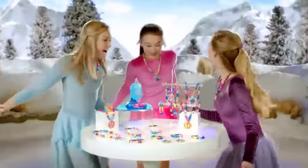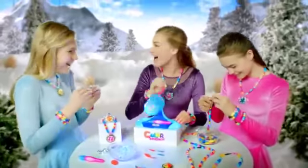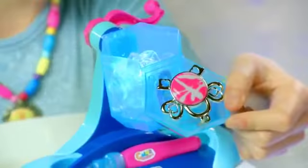Color Splasher! Introducing Color Splasher's Ice Station, designed with water and ice to create gorgeous jewelry. With the Color Splasher's Ice Station, you can ice, snap, and tumble for a surprise design you create.